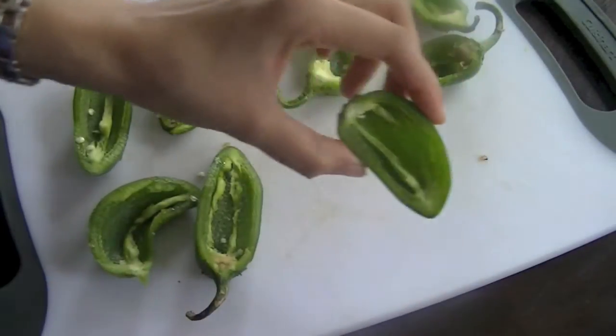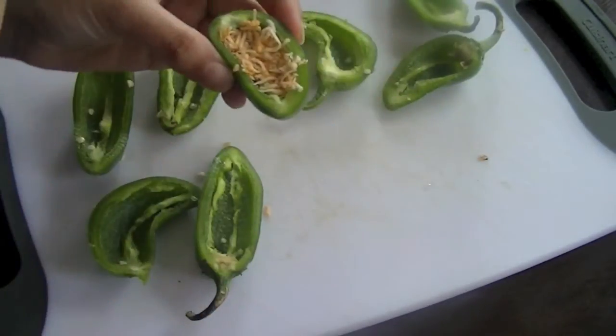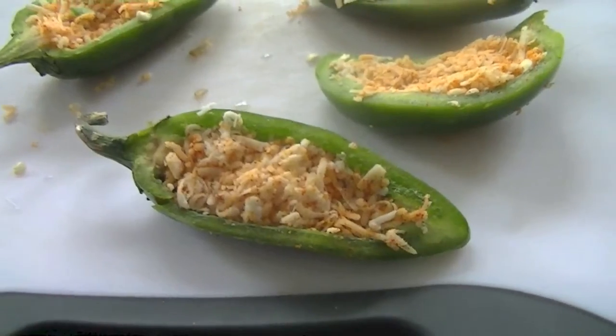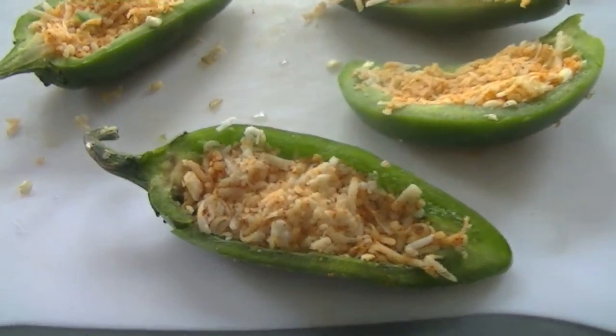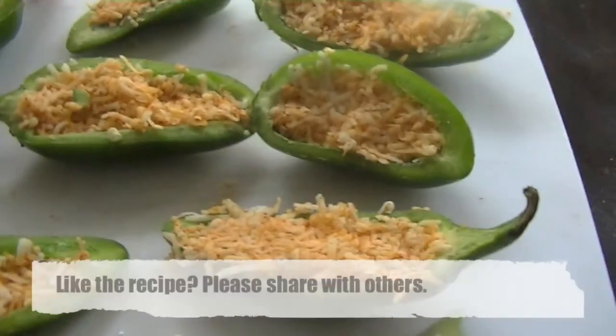Our peppers have been hollowed out. We are just going to stuff in the cheese mixture now. If you don't want cheese, you can also use some boiled mashed potatoes, seasoned. So I have stuffed these peppers.